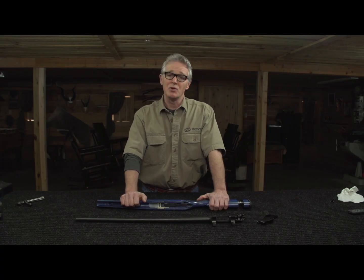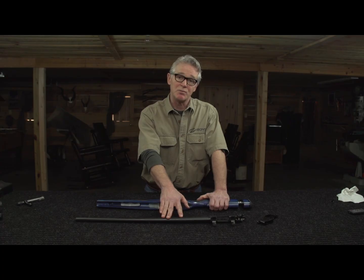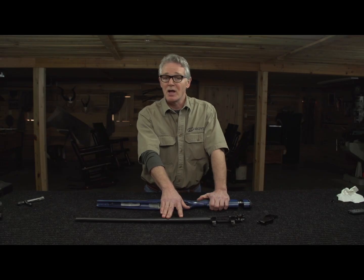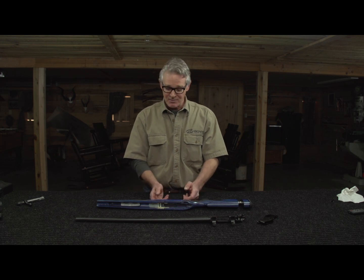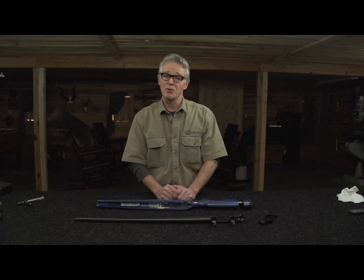It's important to note that when I took the Boyd stock directly out of the box and bolted this barreled action into it, I was shooting under a 1-inch group at 100 yards. But I want to improve upon this, and by glass bedding a stock, it all but eliminates any movement opportunity in the receiver area and will improve your accuracy. I'm Randy Boyd, and thanks for watching.